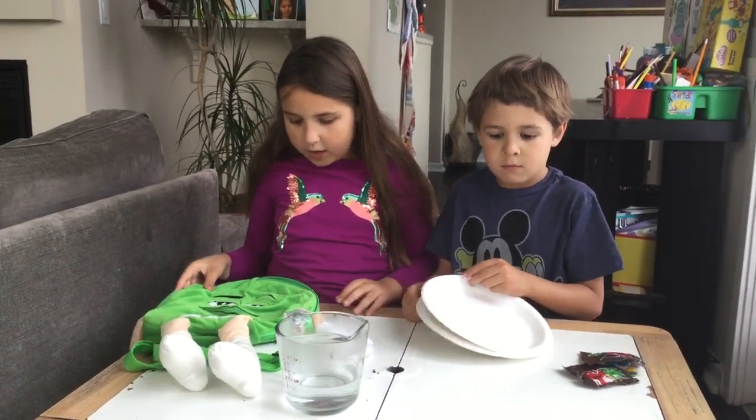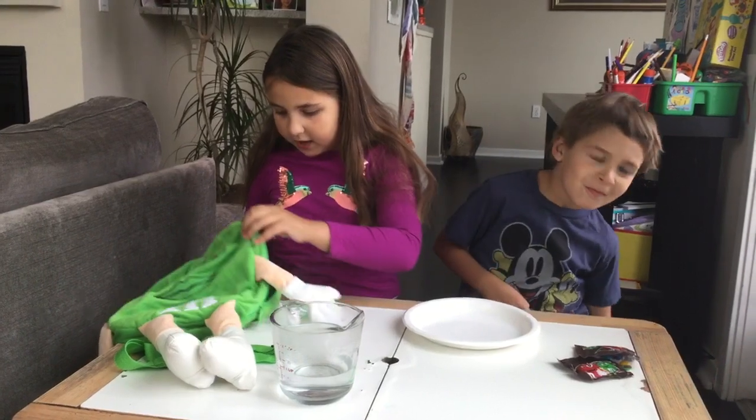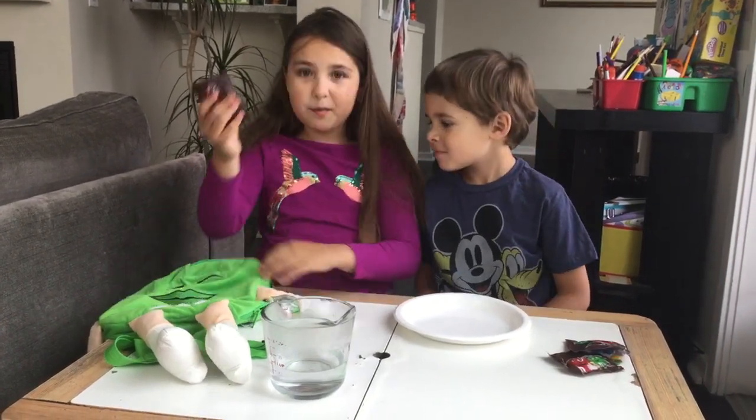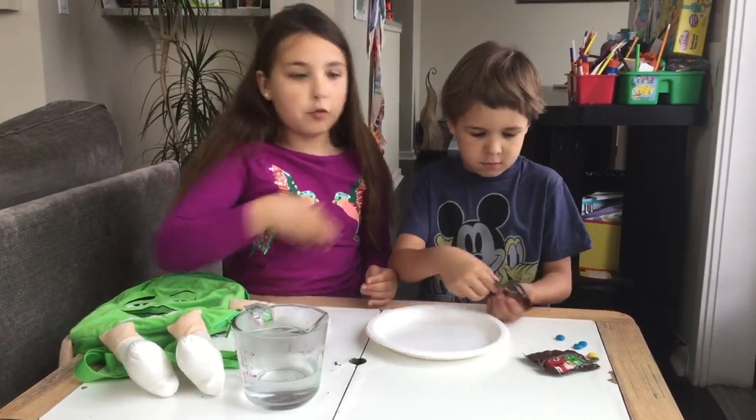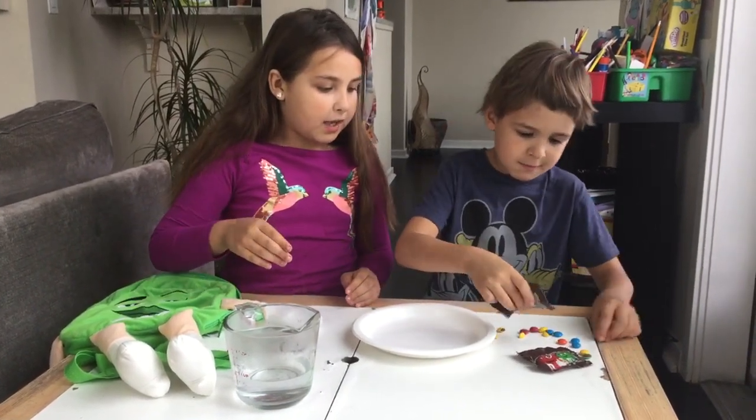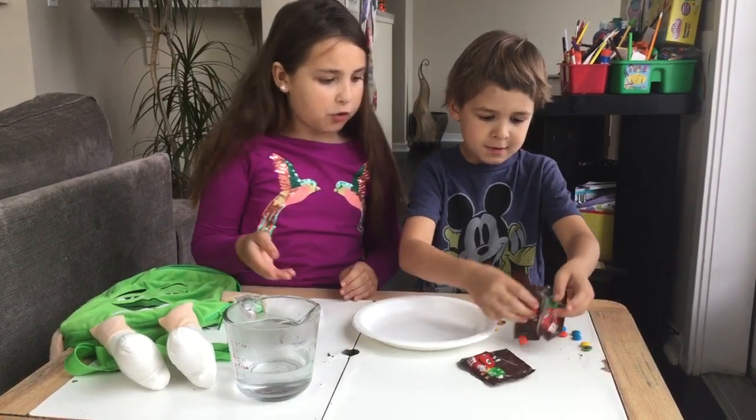Now, you need adult supervision with this one. Hey, I think there's something in the M&M bag — one more bag of M&Ms! First, put the M&Ms or Skittles around the plate. Wow, look at all those colors.